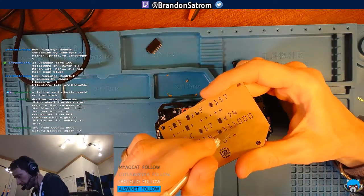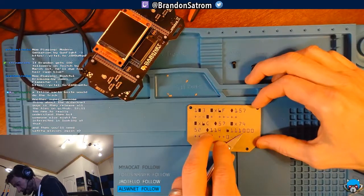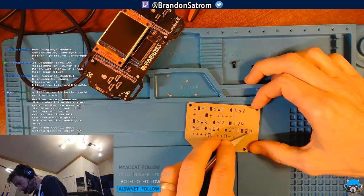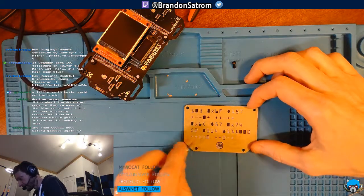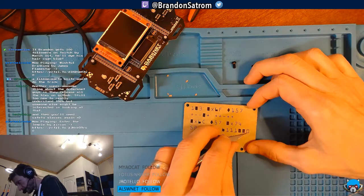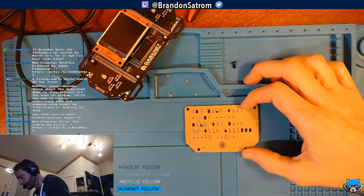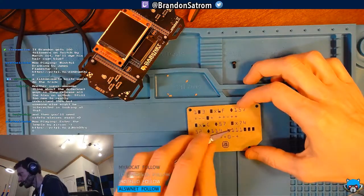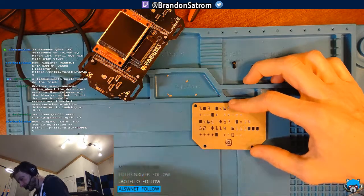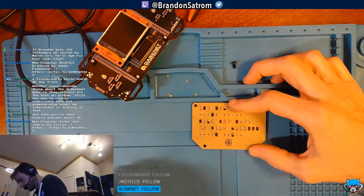I'm not an embedded systems engineer by background or by trade, so it's really fun to get to learn from experts. Brett, I know you're watching — I'm only moving the knife away from me, not toward me. Some of these protective pieces are really stuck on here.